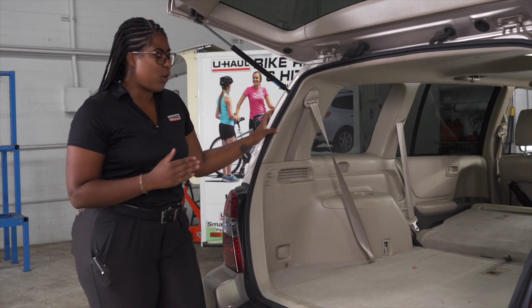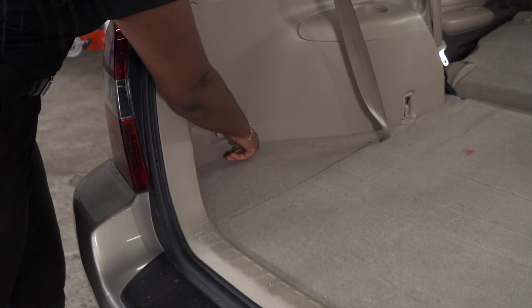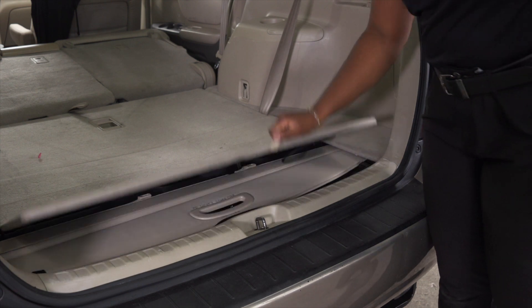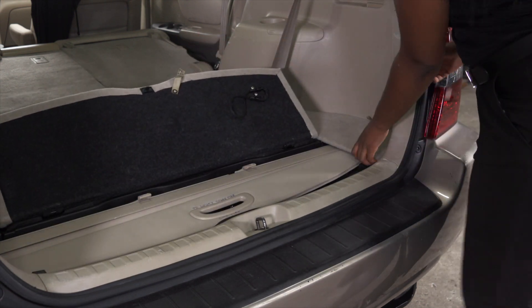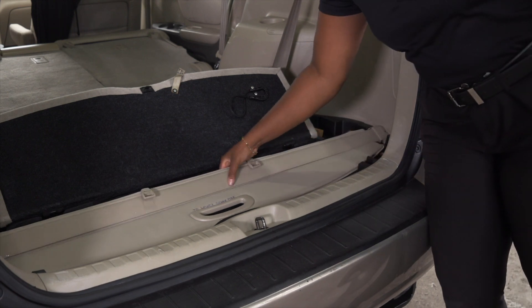Your Toyota Highlander will most likely have a quick connect located under the driver's side panel. To start, we'll be removing this panel. Next we're going to lift up on this middle panel and take our passenger side panel out, exposing the window shade and removing that as well.